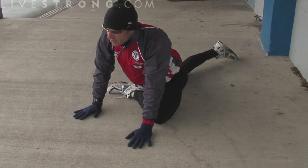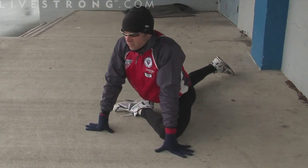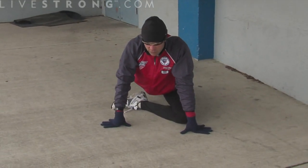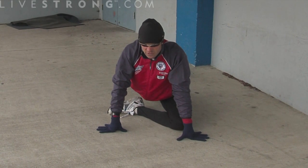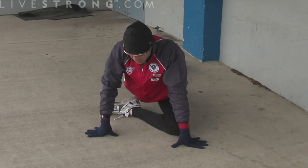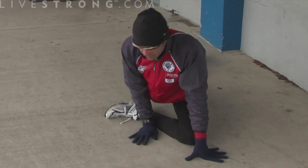This is called a pigeon pose. It's very effective at stretching the hip. Never force a pose — always just gradually let your body relax. You should do more and more in these; you'll be able to get more out of them.